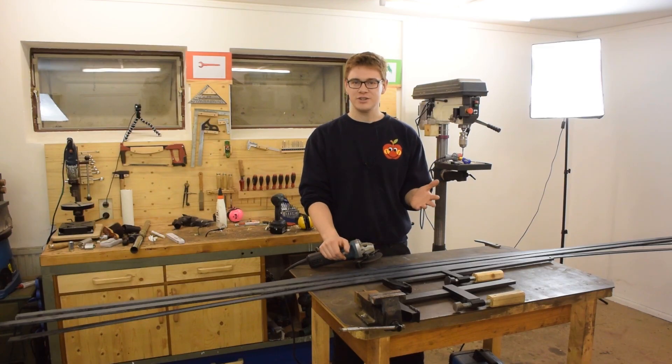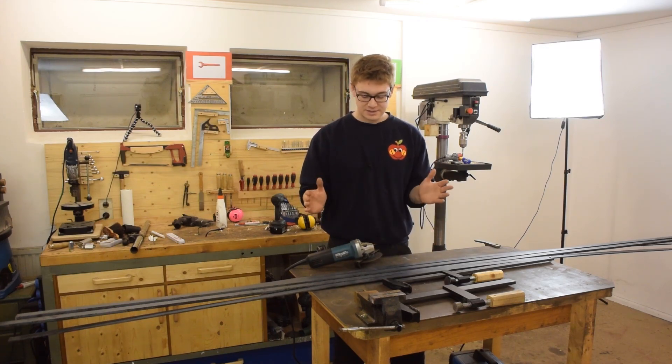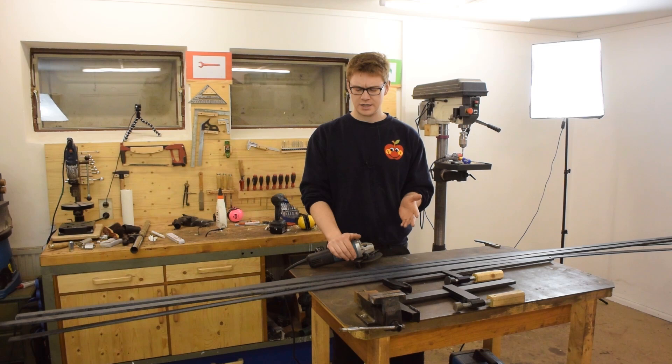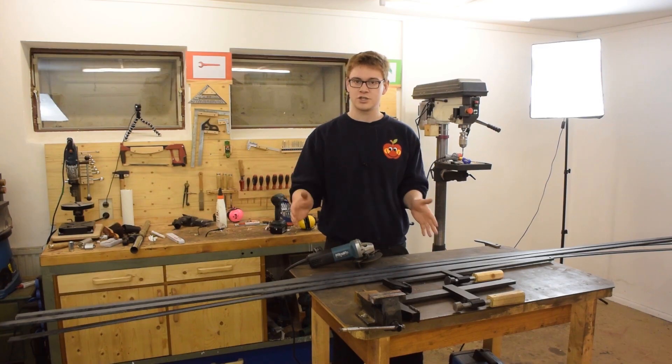I acquired all my materials at the local metal dealer, which means I can't give you a link. This is 6 meters of 30 by 10 and 6 meters of 30 by 5, and I think I paid about 35 euros. The first step is breaking this down into more manageable pieces.